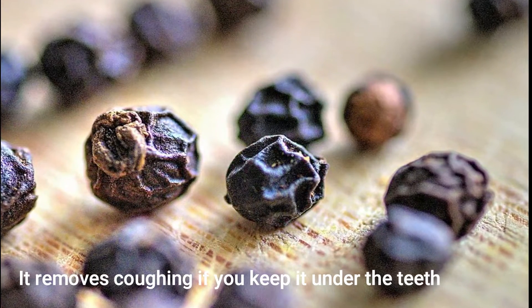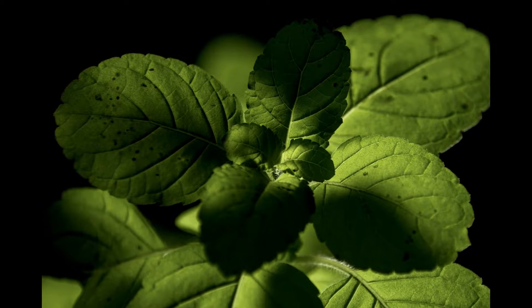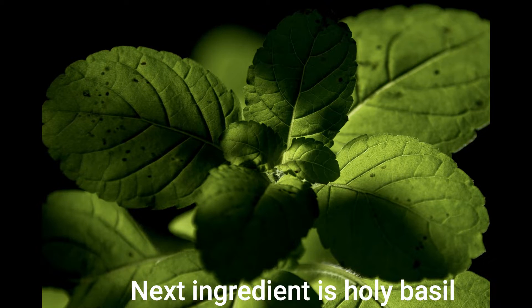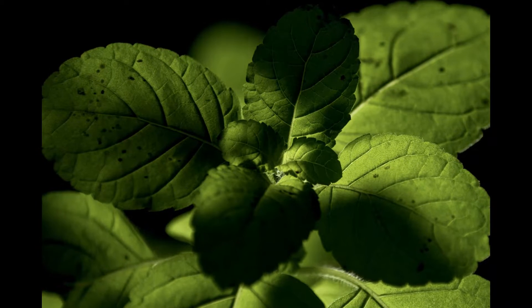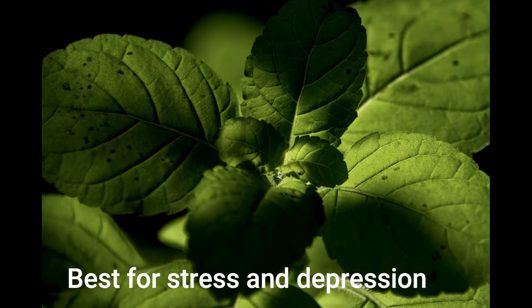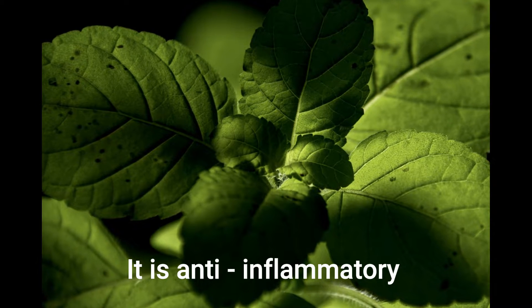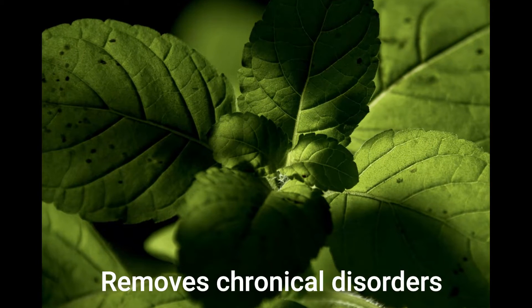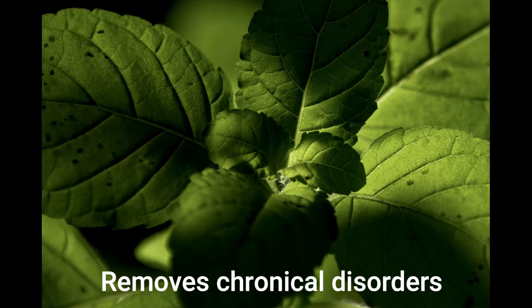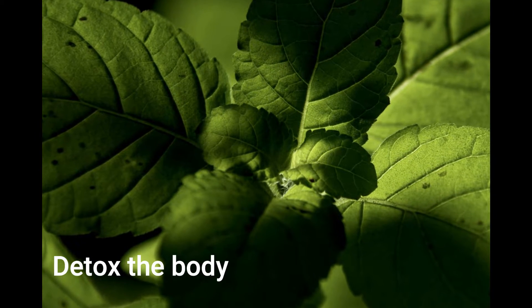The next ingredient is Tulsi. Tulsi is called Mata because it is very powerful. It is anti-inflammatory, helps manage many chronic disorders and depression, and also helps with detox.